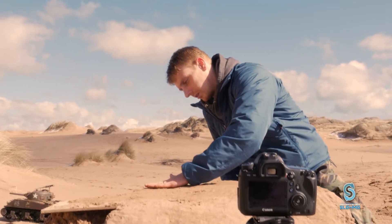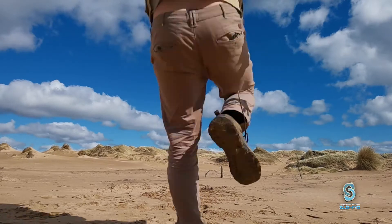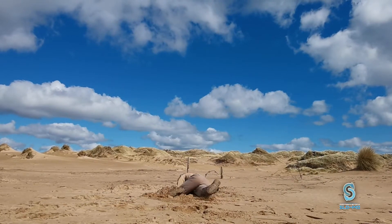We've got the original shots all done with the tank, with me running, all shot at a separate location. We couldn't do any of the explosions there, apart from the non-explosive ones. So now we've got it all set up in a nice safe environment — my back garden.